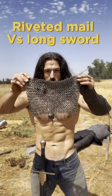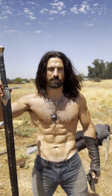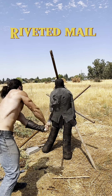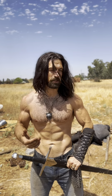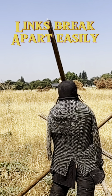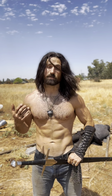It might be time to stop bullying the chainmail and use it for its intended purpose, which is to stop slashes. The first shot hit the butted mail to basically show it's gonna blow apart whenever you hit it. The second one hit the riveted mail and you can see that did almost nothing to it — so it's much better than what's out there commonly. It does a really good job.